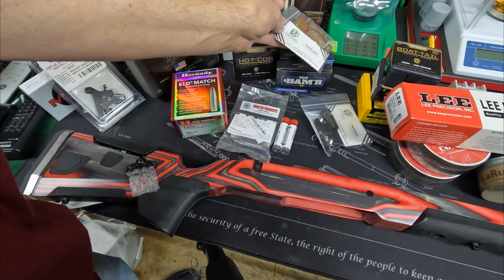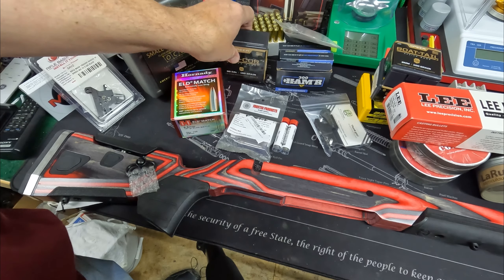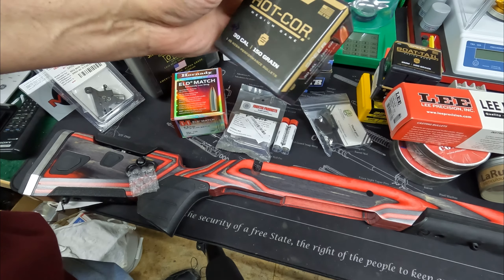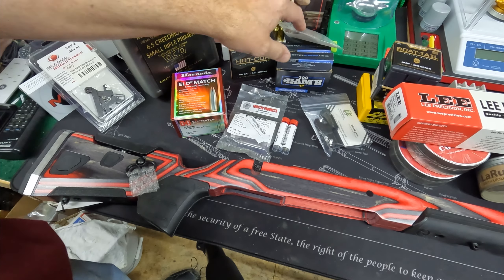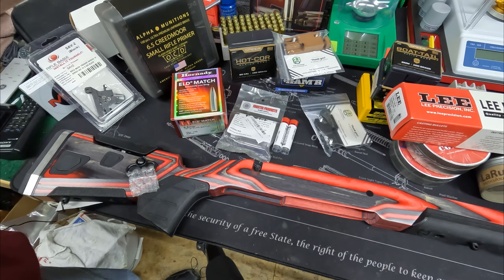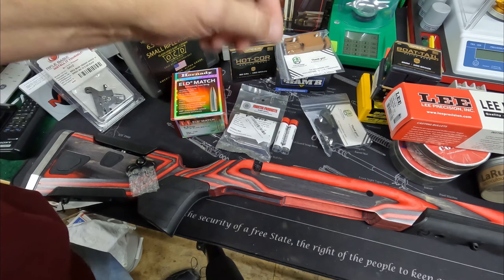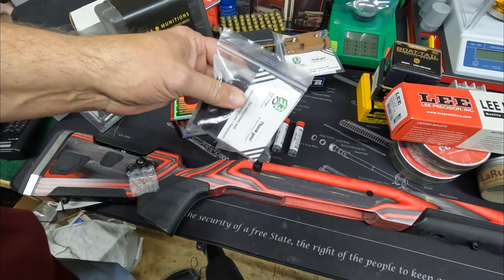We'll shoot some factory ammunition but then focus on some hunting rounds in the 300 Hammer, and also some target rounds. The main purpose of that gun is going to be boar hunting down in Texas, but I really want to pursue accuracy with it. I've gotten good results but not great results with the 300 Hammer so far.